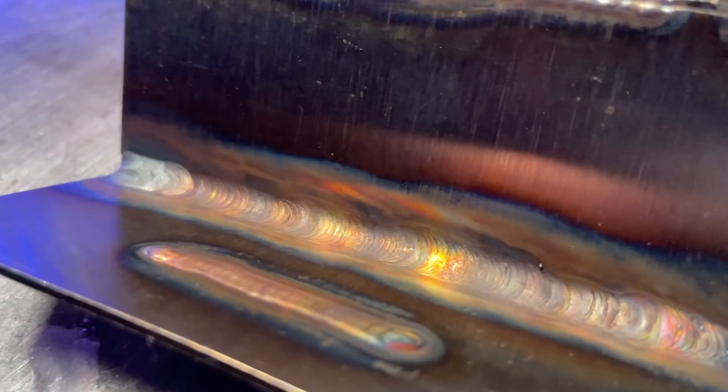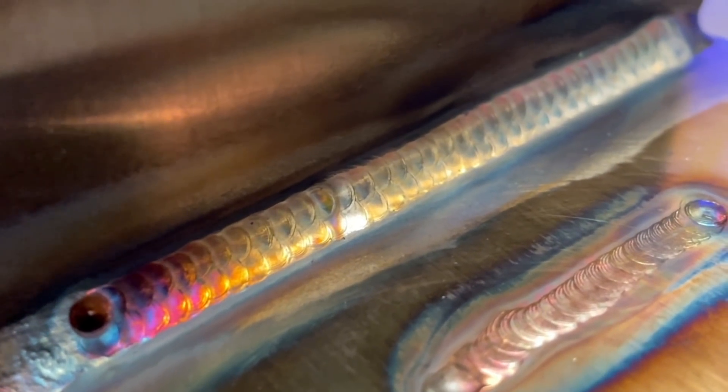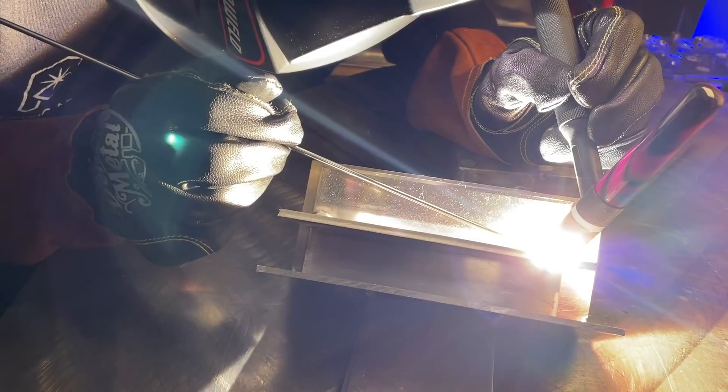I have some TIG welds here that are bad and I'm going to fix them so they end up looking like this. I'm going to show you how you can do it so you can look like the hero when fixing some ugly stuff you may come across.